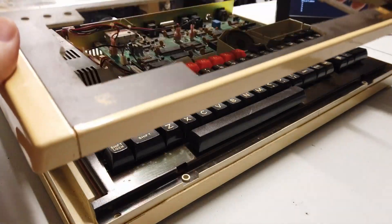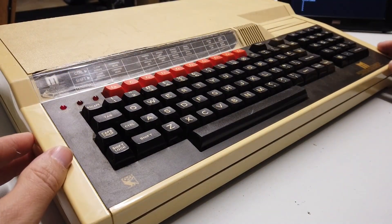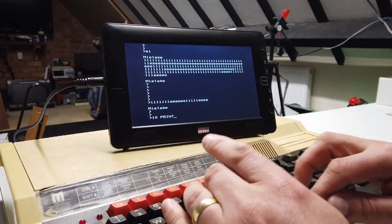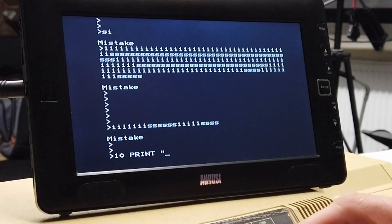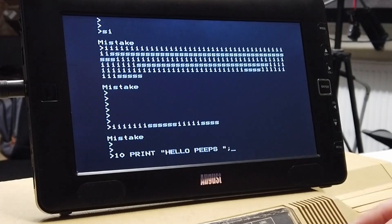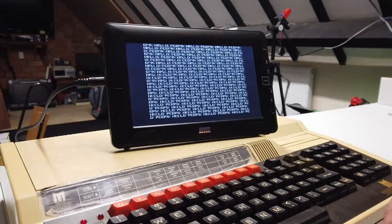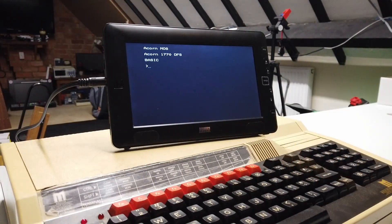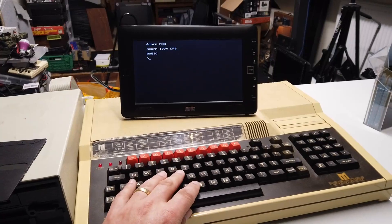Alright folks, it looks like we've got a working keyboard. Let's get the cover back on — the cover needs a little bit of a clean as well, if I'm honest. There we go. Ten PRINT 'Hello Peeps' — semicolon means it will run continuously — press the return button. Boom! Look at that. There we go, folks — we have a working BBC Master. Happy, happy days.